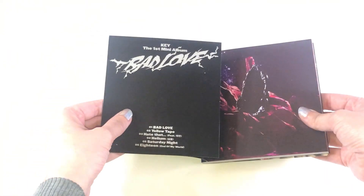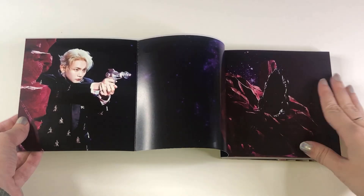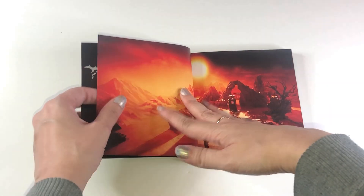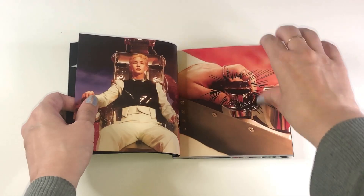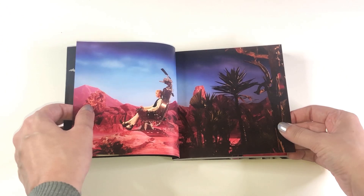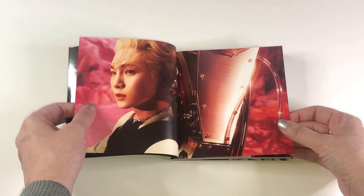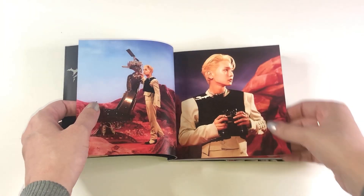This album is fantastic. It is absolutely fantastic. I watched the Beyond Live, so when the songs were being performed, I was so beyond excited. This album is absolutely amazing from start to finish. The concept is brilliant. The title track Bad Love is everything — the synths, the vocals, the concept, the music video — everything is just immaculate. This album is just genius. It is beautiful.